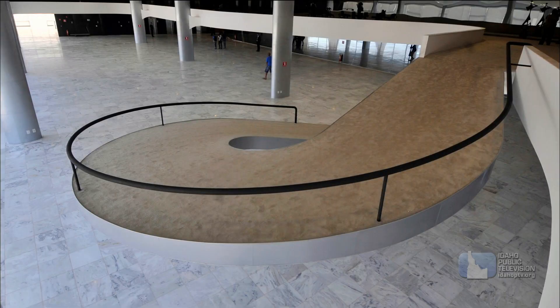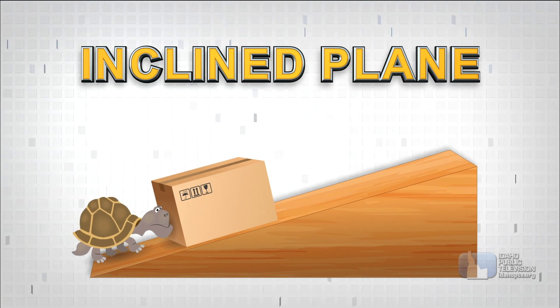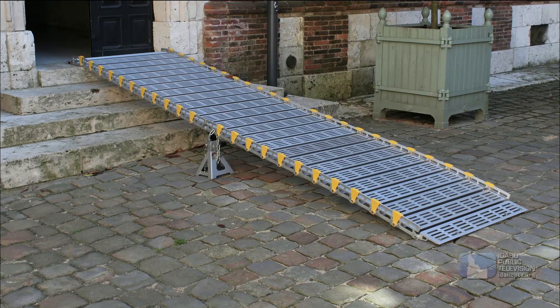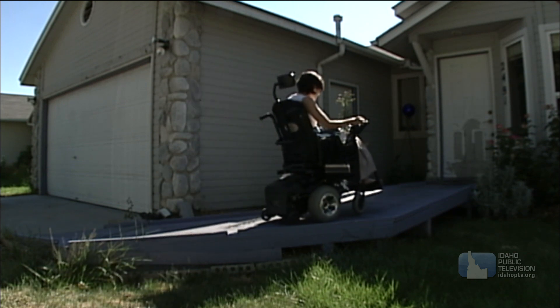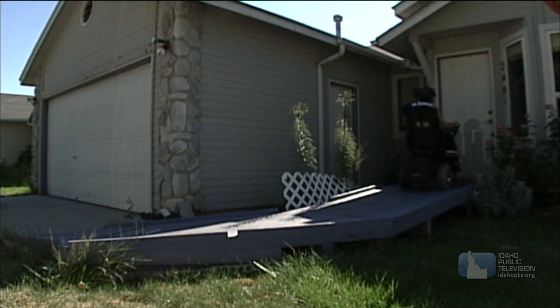The most simple of the simple machines is the inclined plane. It's a sloping surface used to lift or help move heavy loads with little effort. A wheelchair ramp is a good example of an inclined plane. It allows someone to go inside without trudging up the stairs. With an inclined plane, even though you're going a longer distance, it takes less effort to move.